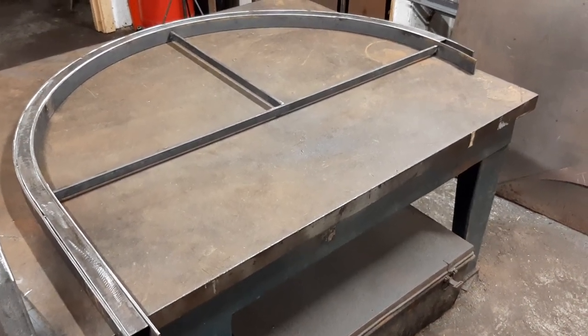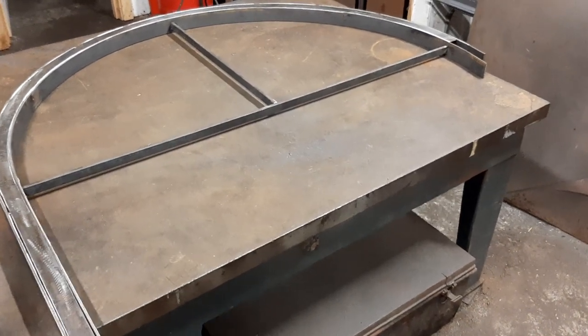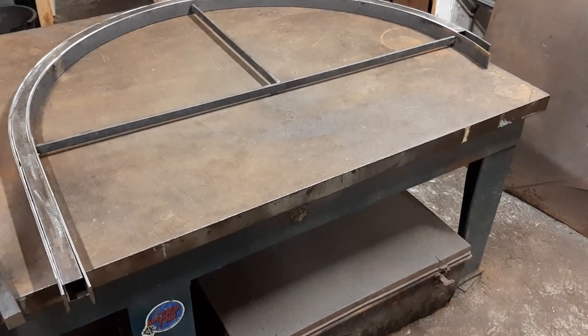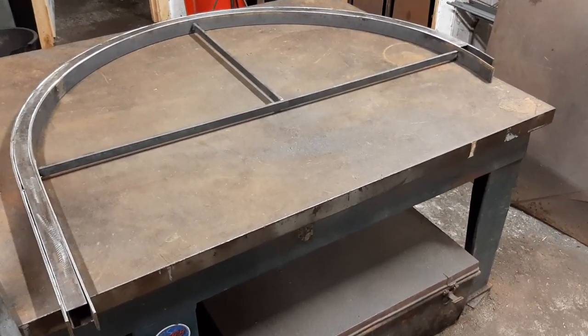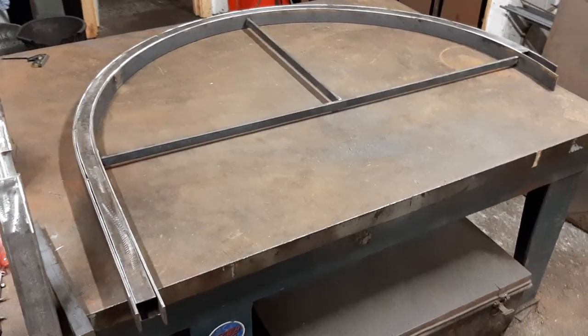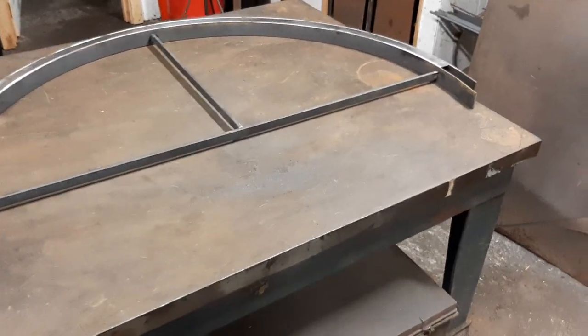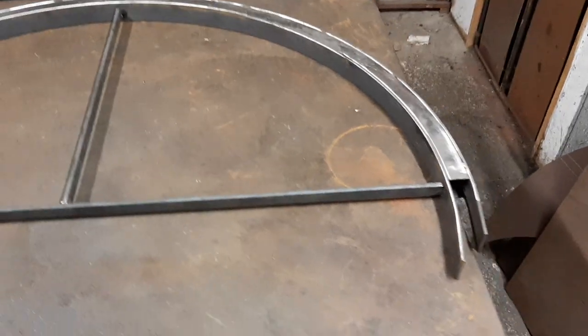I wasn't going to make a video of this process, so I'm actually picking things up a little late in the day for a start-to-finish approach. This is nearing the end. The reason I wasn't going to film it is because I wasn't 100% sure it was going to work — I didn't really want to seem like an idiot saying 'this is what I'm doing' and then have it all fail.